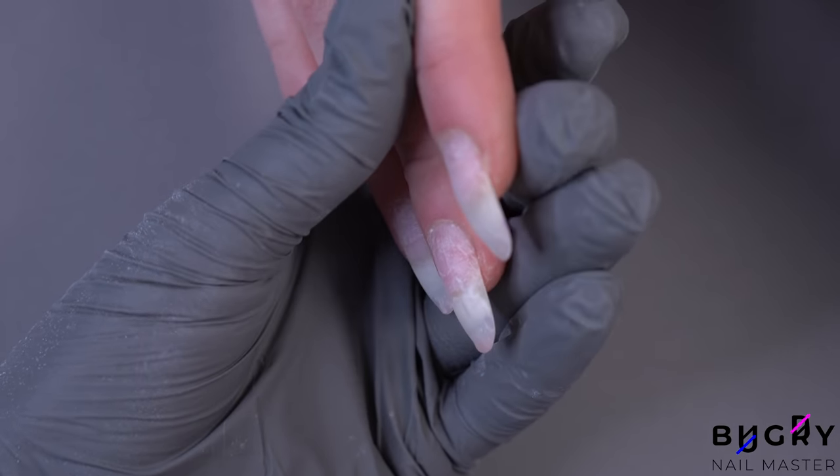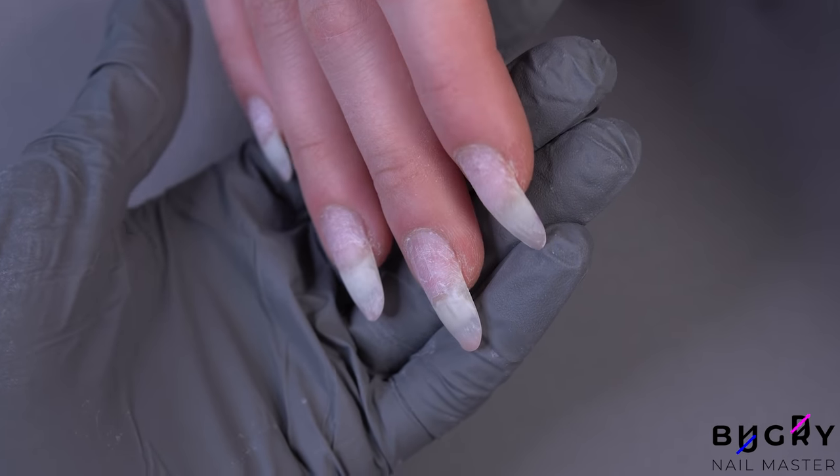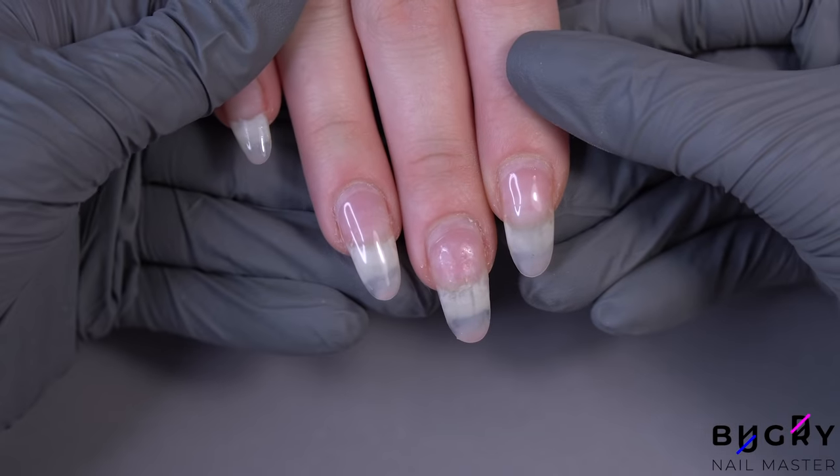These nails are long, oval shaped, and have a thin layer of coating, so we'll be starting off today with a classic oval shape.